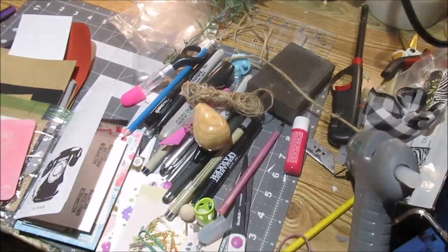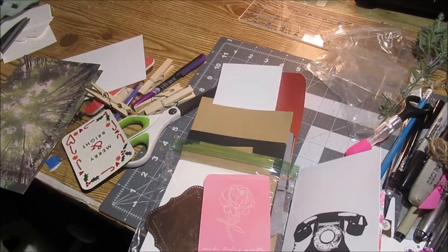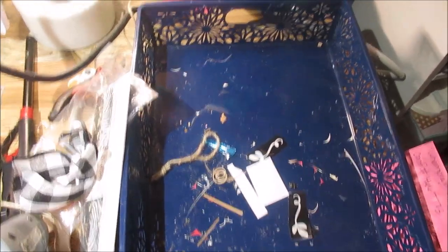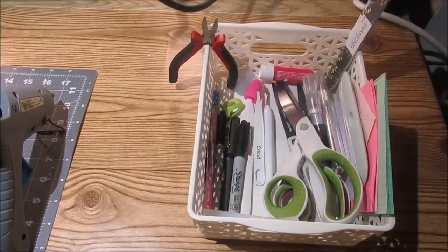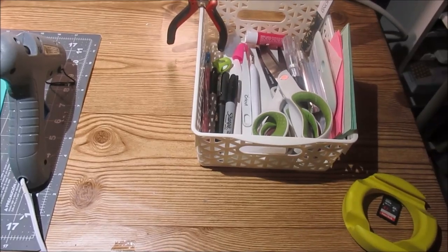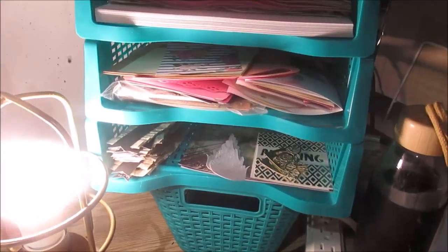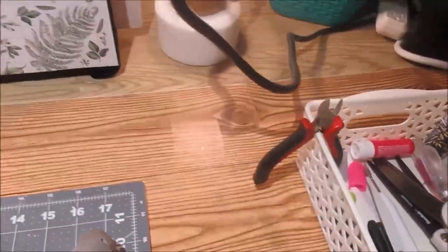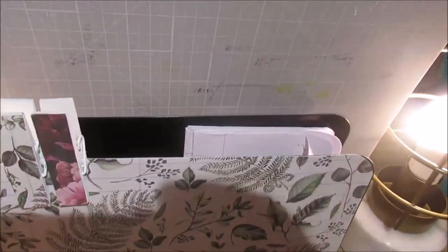This little side desk organizer had so much stuff in it — just so crazy and out of hand. I took everything out, cleaned it, and put everything in its proper place. The main things I like to keep out are my scissors, tweezers, pen, pencil, and marker. That's it. The rest could be organized and put away — I did not need all of that out on my desk.